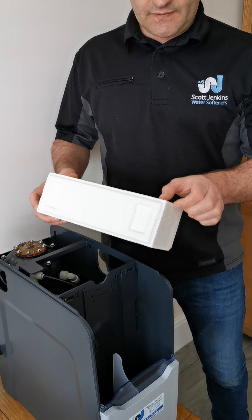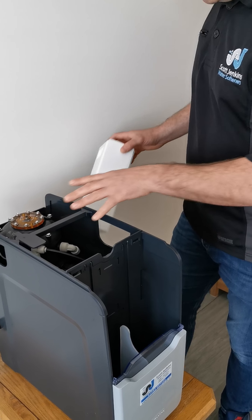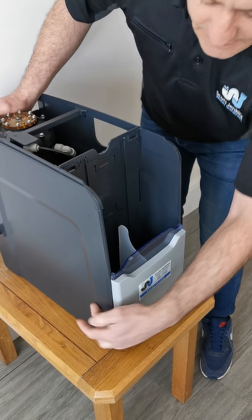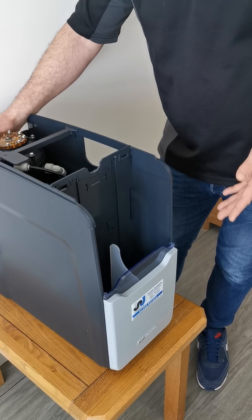In order for the salt to dissolve and create the brine — which is what the brine needs to clean the water softener — we need to look at how much of the inside of the cabinet is filled up with water, which will then be turned into brine.